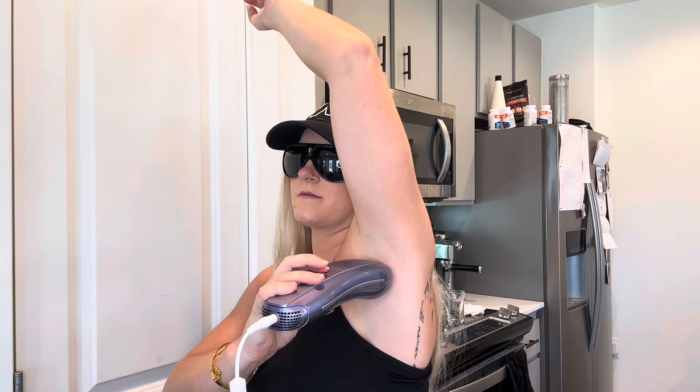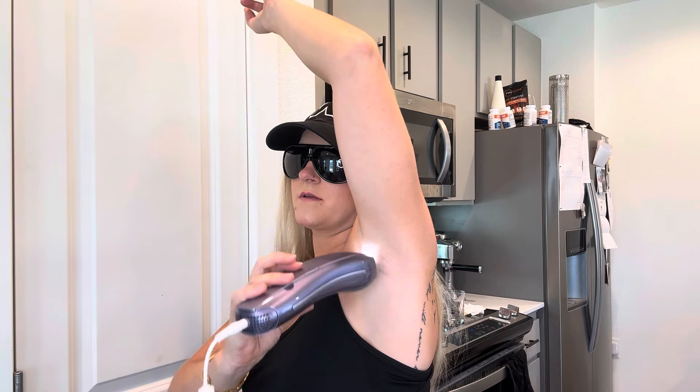This is your button. All you do is put it up to the area vertically and press. And there you go — so easy.